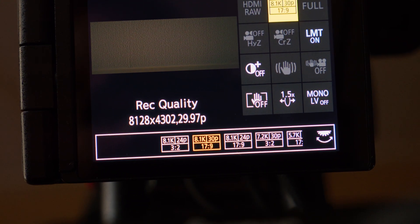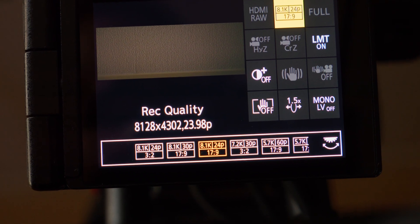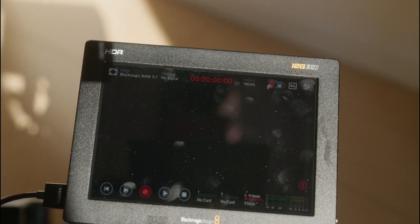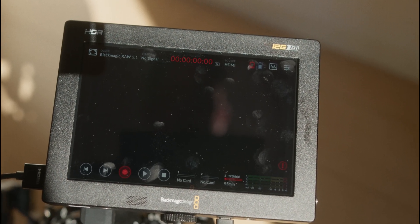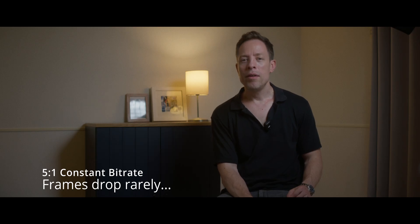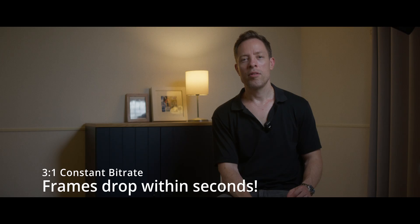But there are two things to consider when recording 8.1K open gate 3x2 footage in B-RAW through this recorder with the S1R Mark II: overheating, and second, dropping frames. Instead of just solving the overheating issue with the monitor recorder — which is actually feasible to some extent — there is the additional problem of frames being dropped. Dropping frames only occurs in 5:1 compression sometimes, and it's manageable. If you choose 3:1 compression in constant bitrate, however, you will get dropped frames within seconds — so it's completely useless.